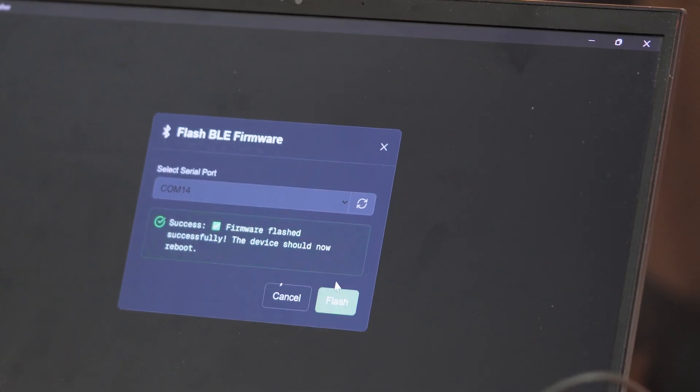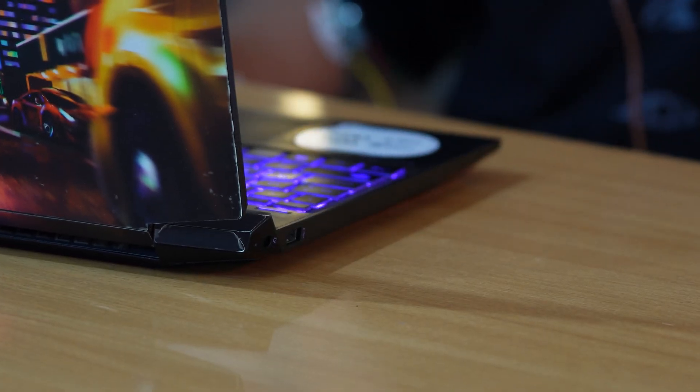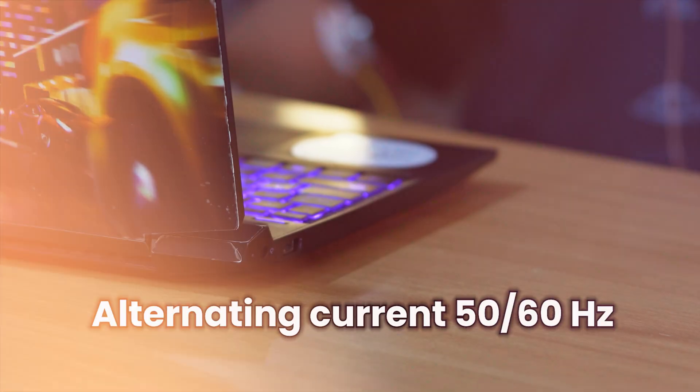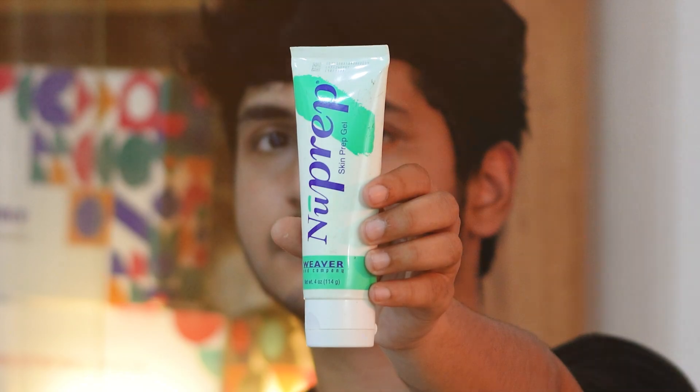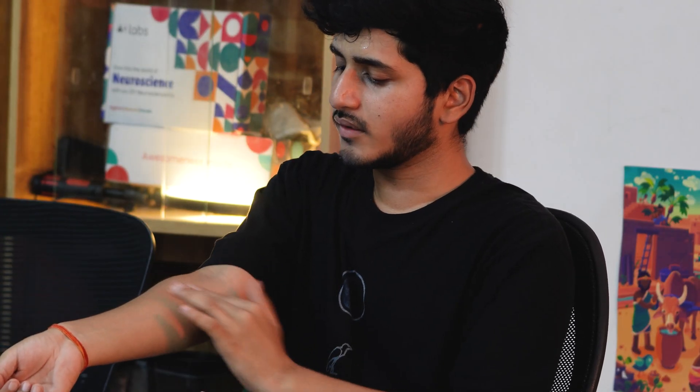Once the firmware is flashed, unplug the NPG Lite from your laptop and disconnect the laptop's charger to minimize any AC noise. Now, let's prepare the skin surface before applying the electrodes. Start by applying New Prep Skin Preparation Gel to the areas where the electrodes will be placed. This step ensures that your skin is ready for the best possible electrode contact. For EMG, we'll be using the Flexor Carpi Radialis Muscle.